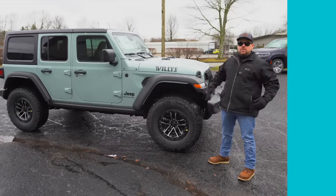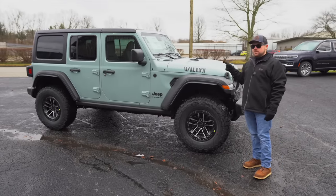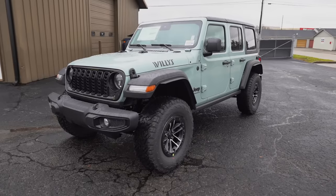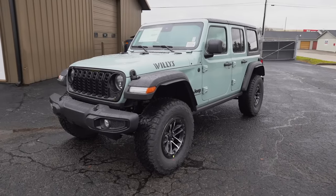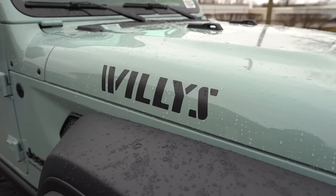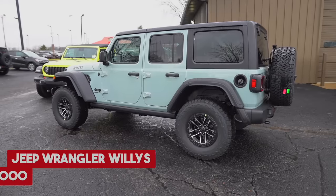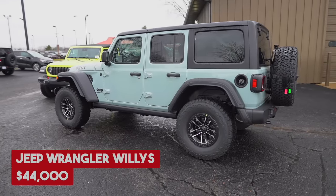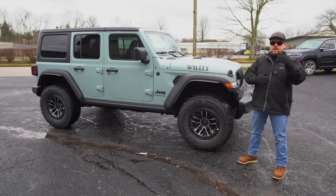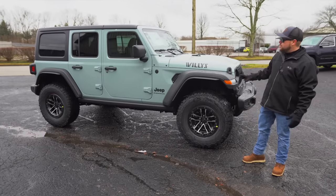Now moving on to the Willys — one caveat: this one was built with the 2.0-liter turbo, which is a bit cheaper than the 3.6 in the Rubicon, though the base price stays the same. The base Willys starts at $44,000: the base four-door is $36,495 and the Willys package is $7,500. This Willys with the Earl color and the Extreme Recon package is a gorgeous-looking Jeep.